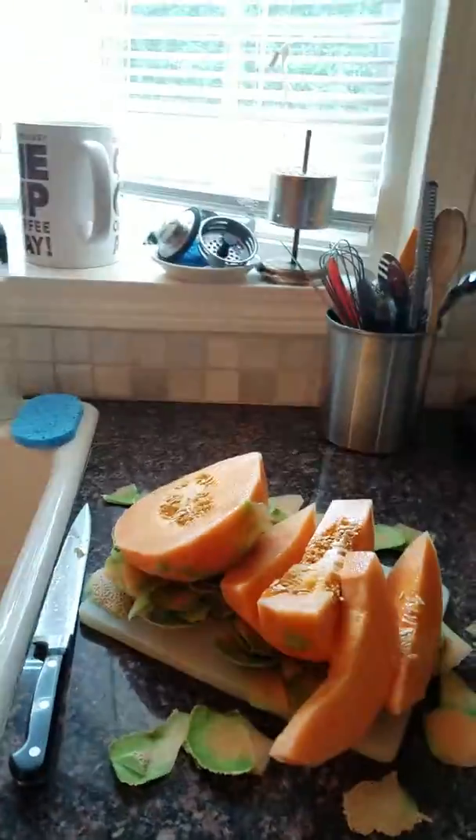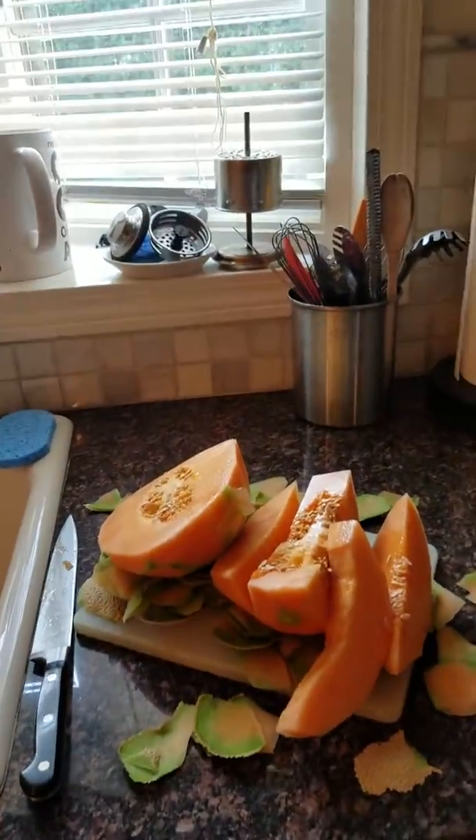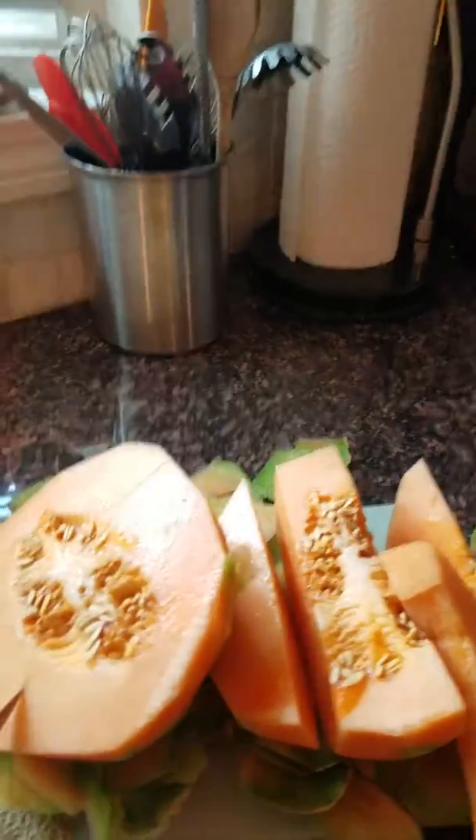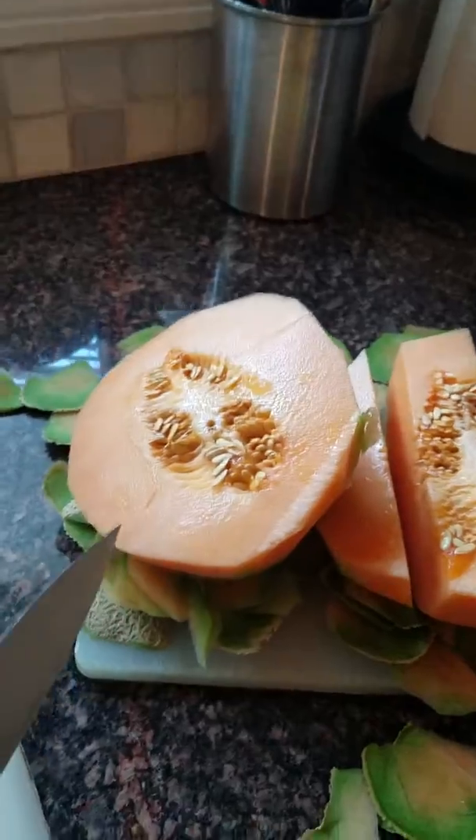Hola, hola, hola. Aquí con ustedes, Sina te ayuda. Aquí es donde ya le muestro el melón de agua, ya está pelado.